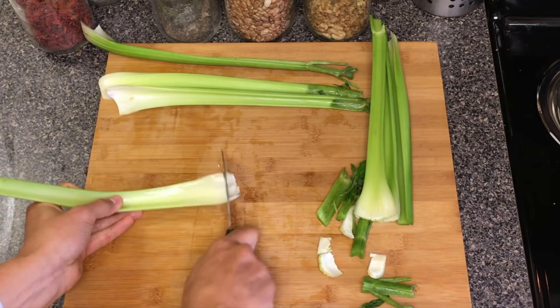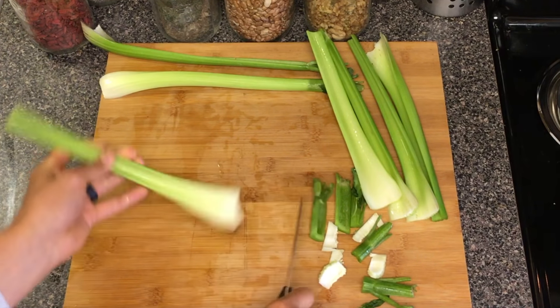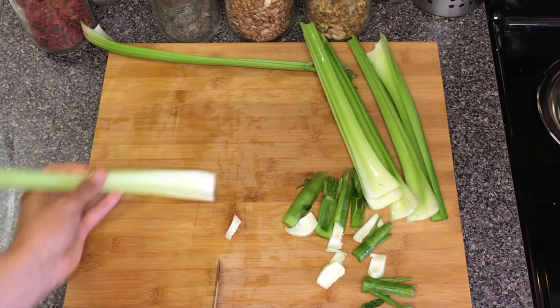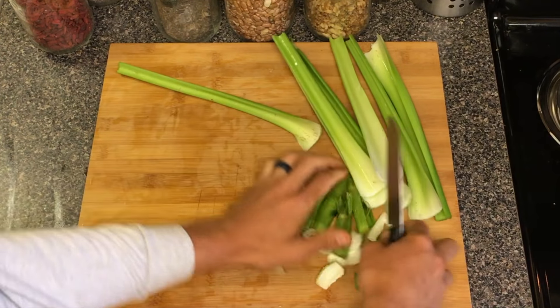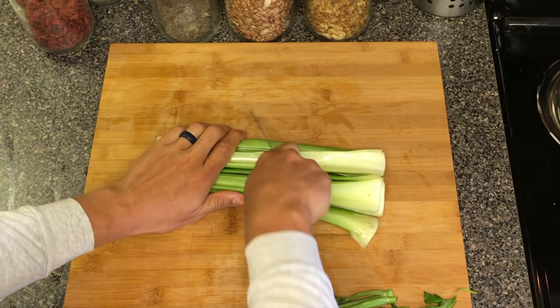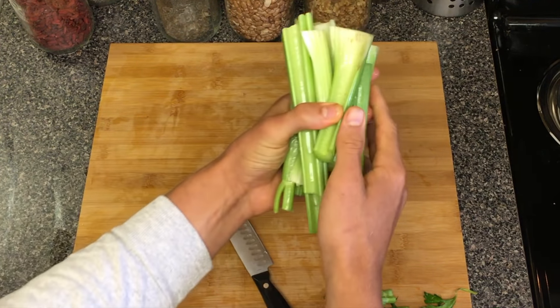I try to keep it pretty quick because in the mornings I wake up and I am hungry for my celery. Now that we have our celery here, I just diagonal cut it right there — and that is the celery that I eat in the morning.